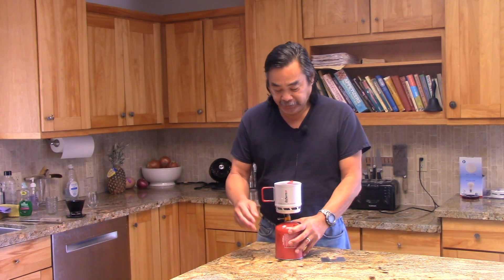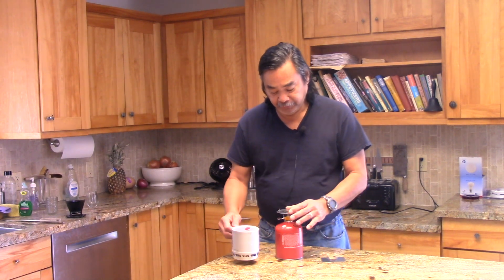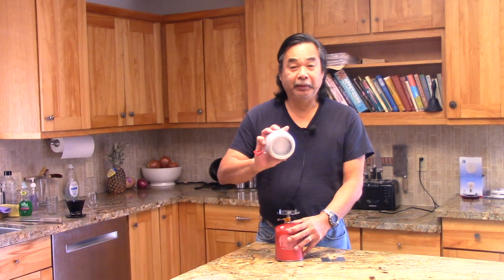Hi, this is John from Flat Cat Gear. I'm talking today about the stove system for HX Pots. This is the modified version. We've taken the adapter plate mounted to the Fire Maple 300 and we're using the Inferno heat exchanger mug.